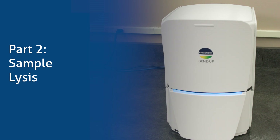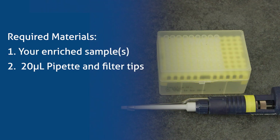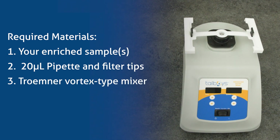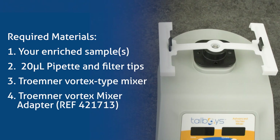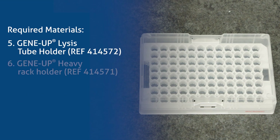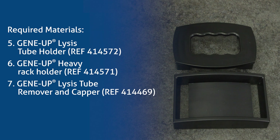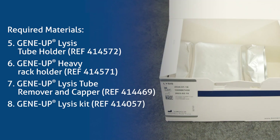Part 2: Sample Lysis. Required materials: your enriched sample, 20 microliter pipette and filter tips, Trumner Vortex Type Mixer, Trumner Vortex Mixer Adapter, GeneUp Lysis Tube Holder, GeneUp Heavy Rack Holder, GeneUp Lysis Tube Remover and Capper, and the GeneUp Lysis Kit.